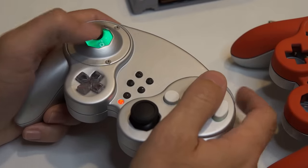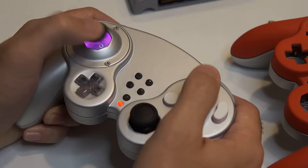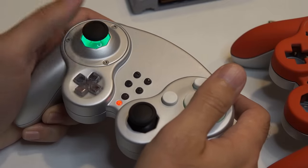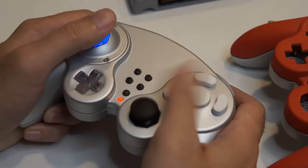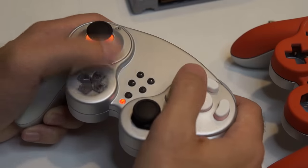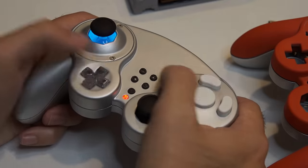There's a lot to love about this controller: HD rumble, dual gyro, emulator support, and even more. Check out our Kickstarter page for all of the details and learn about how you can help us out. We hope you're as excited about this controller as we are. Back our Kickstarter today to help bring the GC Ultimate into production.